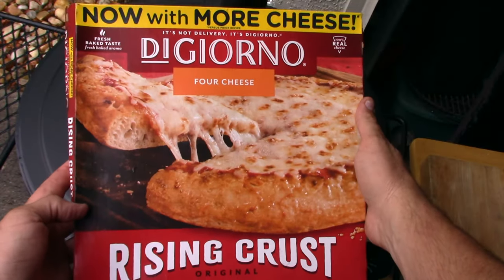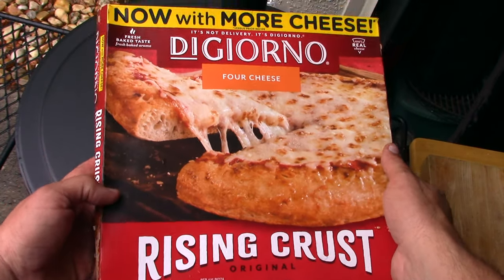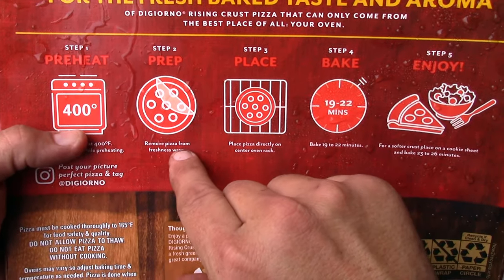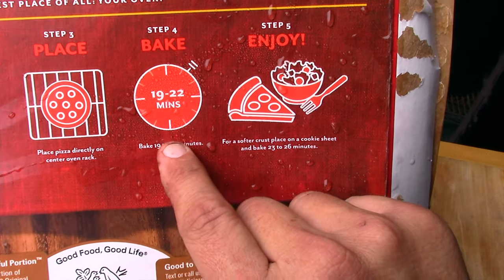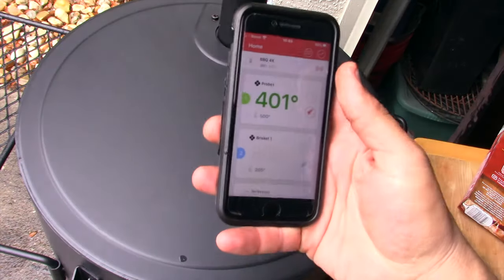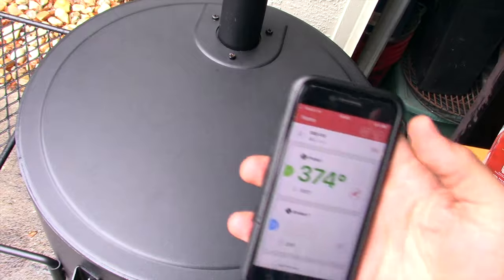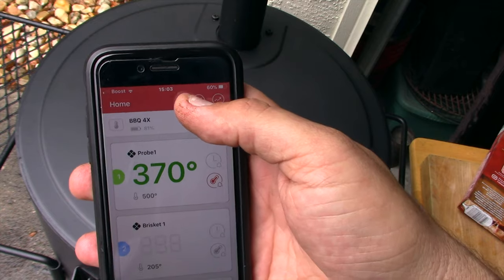The first pizza going on is the DiGiorno rising crust four cheese. Instructions say 400 degrees, place pizza directly on center of oven rack for 19 to 22 minutes. Temperature check — still 400. It's not the biggest pizza in the world, but let's put it on. Right now the time is 3:03; I'll check back in about 20 minutes at 3:23.